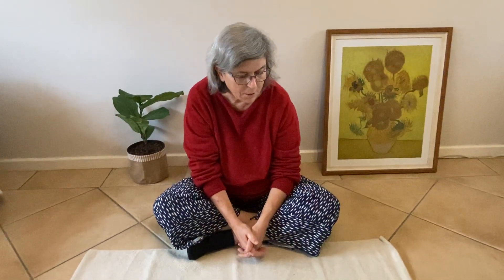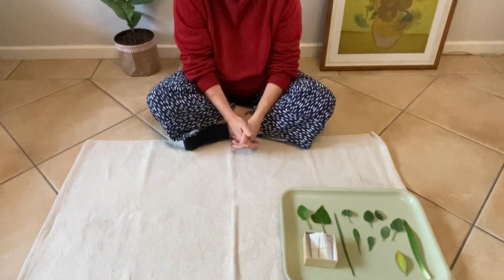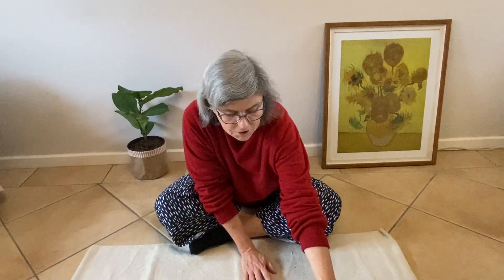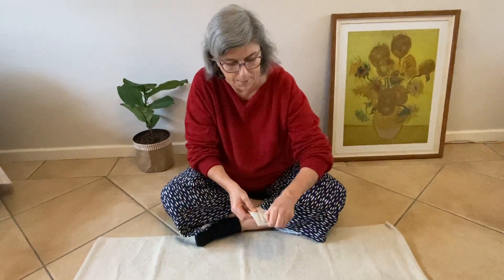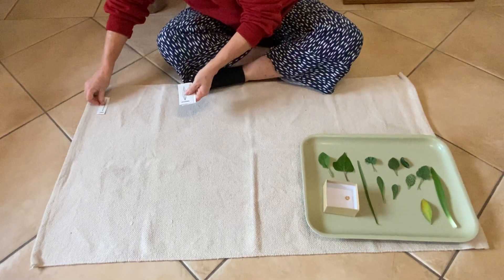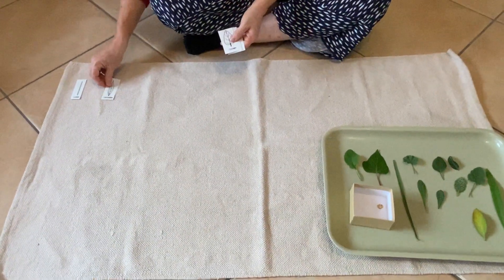Hi! Have you noticed when you've been picking and collecting all your leaves that they have different shapes? Well, each shape has a special name, and there are all these different shapes on these cards that I made.